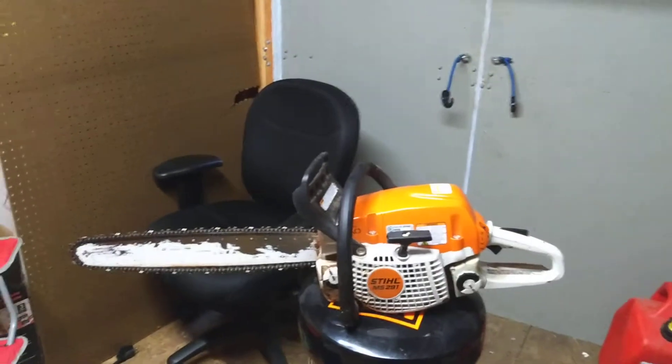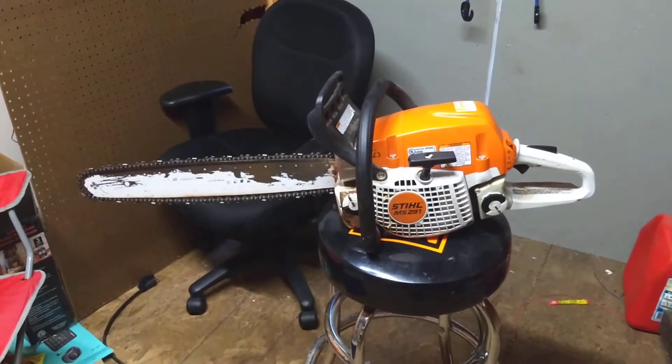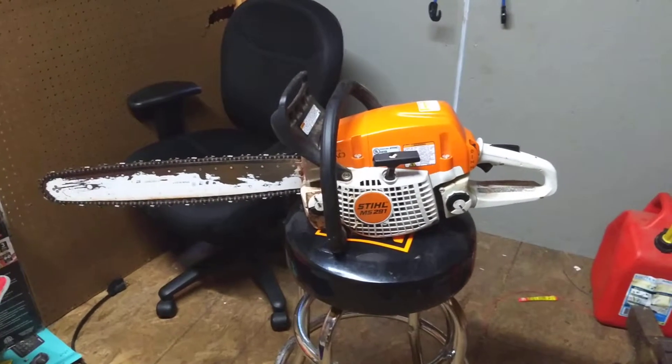It's got 55.5 CCs, 3.75 horsepower, weighs about 12 pounds. I have the 20-inch bar on it.